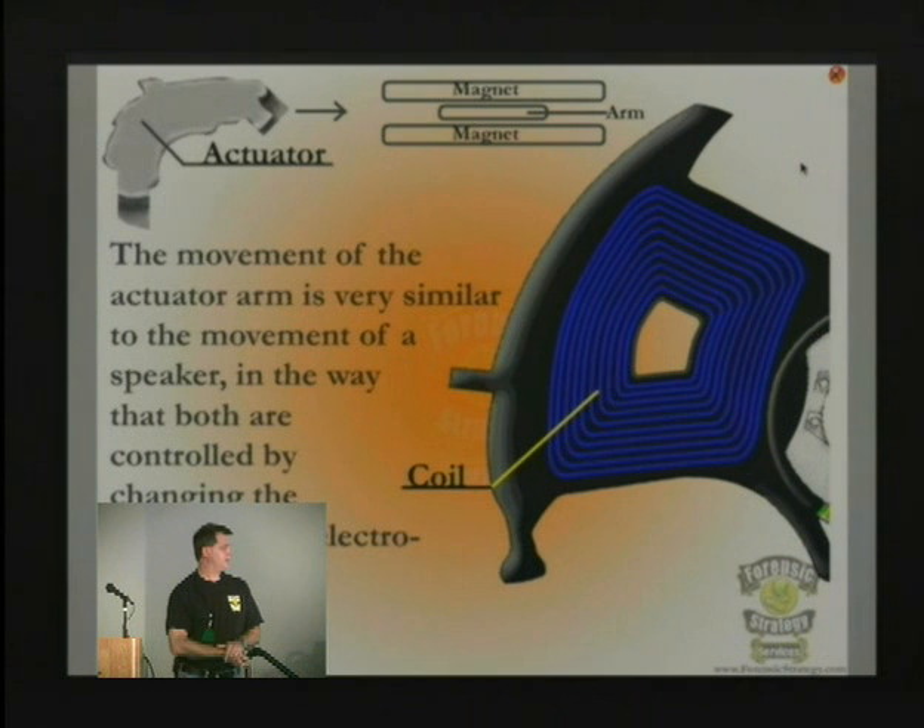The magnets pull the head in one direction or another, causing it to move in extreme fashion back and forth. This head can move back and forth over the platters 60 times per second — much faster than the stepping motors used until about 1989. Seagate and several other manufacturers were still using stepping motors until 1989 before switching over to the voice coil.